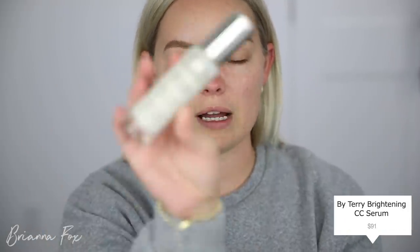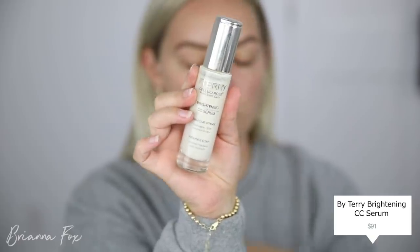I hope you guys enjoy this tutorial. Please subscribe and let's get started. I'm gonna prime with the By Terry Brightening CC Serum. I love this stuff. When I put it on, you'll be able to see how it kind of just gives a really brightening effect to my skin. Looks so light right away when you put it on, but once it blends in, you can just see it has this illuminating brightening effect.